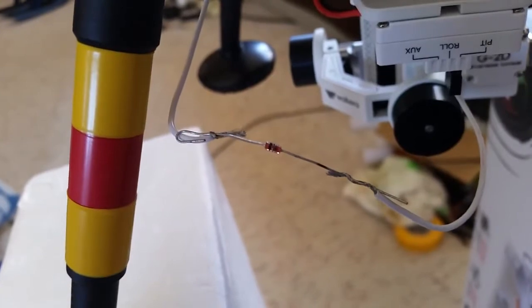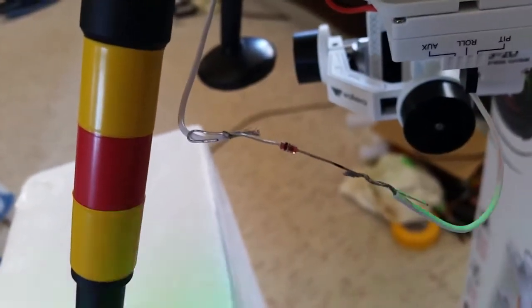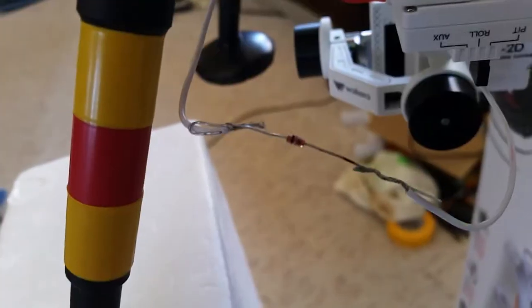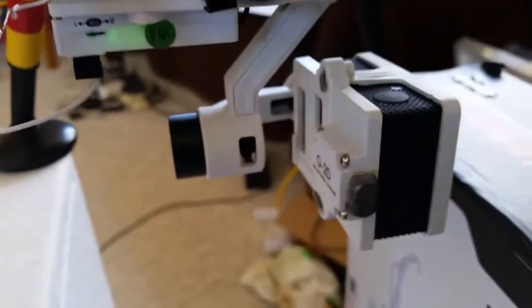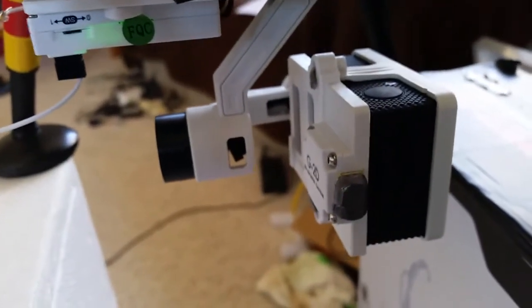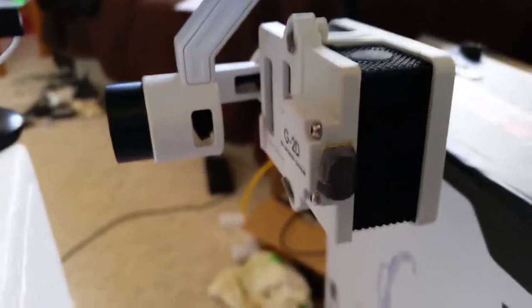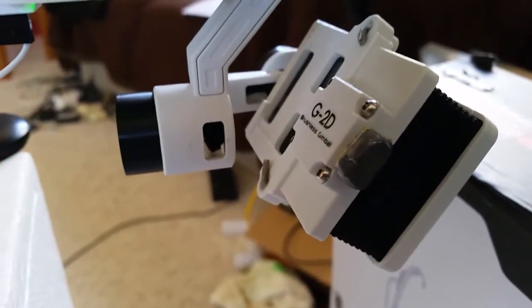Right, there's a signal diode that I've just temporarily put in the line. I'll mount it in there permanently, solder it in, and put a little bit of tube over it. And now, if we come back round to our camera, the signal diode now filters the bad signal. And as you can see, our camera is now rock steady.